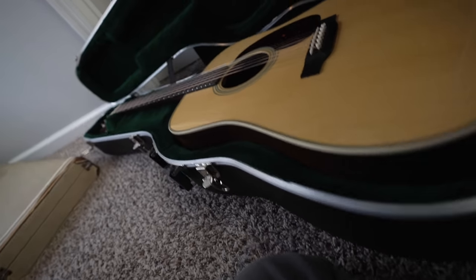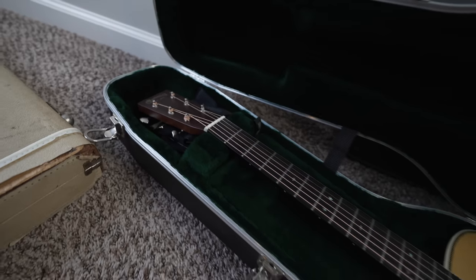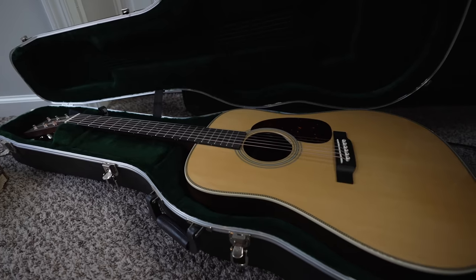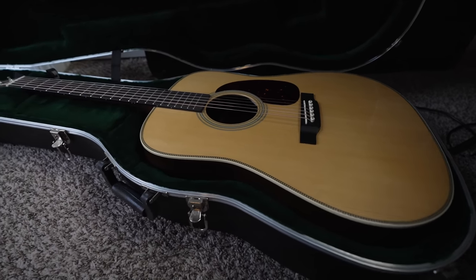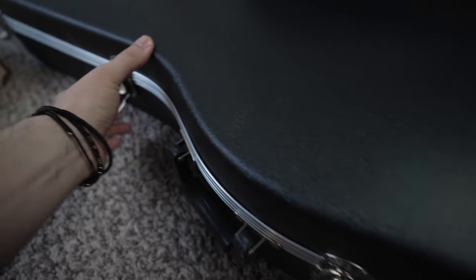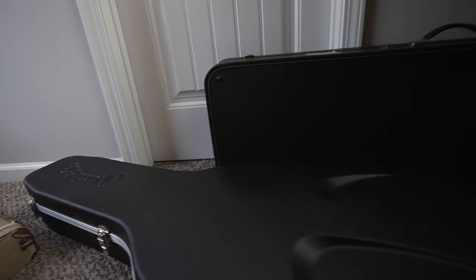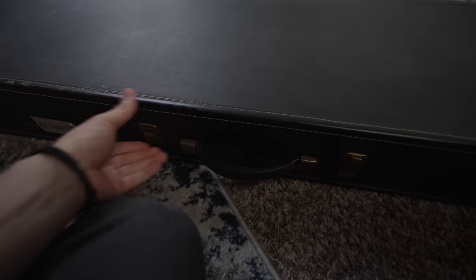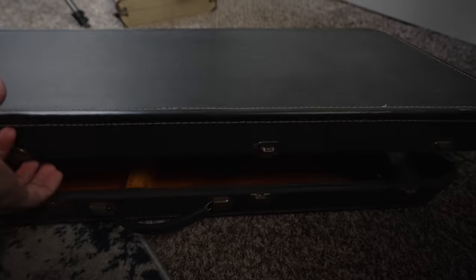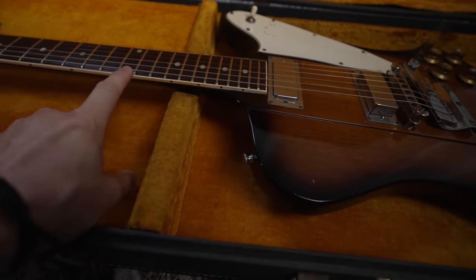Everyone needs at least one good acoustic, and the one that worked best for me was the Martin HG-28. I grew up in an old southern style bluegrass church and everyone played Martins, except for my dad who played a really cool Yari from Alvarez — his guitar sounded fantastic. And then the most recent acquisition — we might be going on a guitar safari here soon. The old Firebird, man — '63, just made some good stuff. So a '63 Firebird 3, I like the dots.